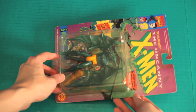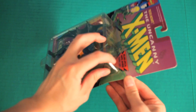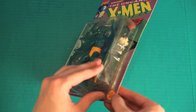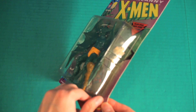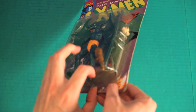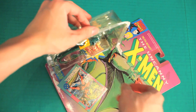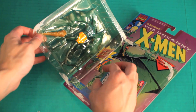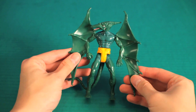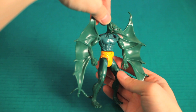All right, here we go. By far, out of all the X-Men Toy Biz figures I've played with, this has to be the most interesting. I mean, you don't normally get characters that look like this.